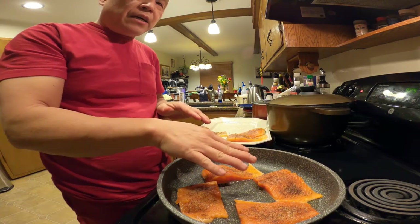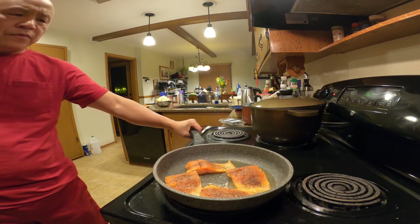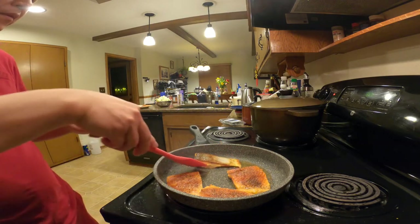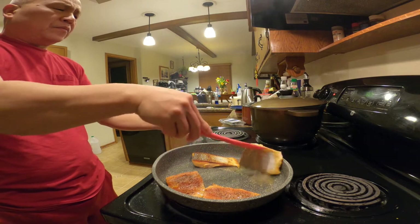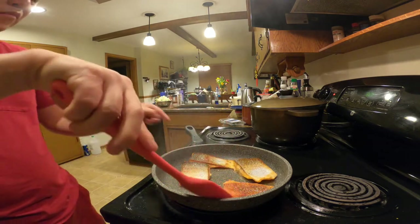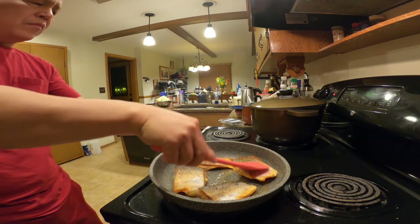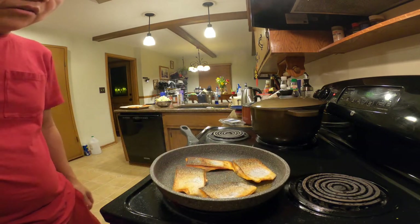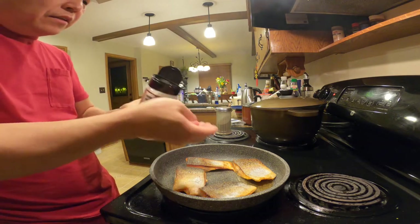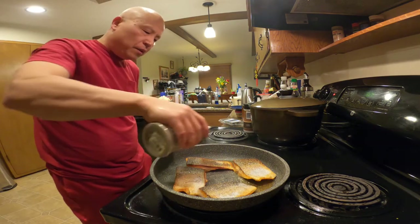Cook the skin side down first for about four minutes. Now we can flip to the other side — the flesh side. Cook maybe another three minutes on the flesh side. Now you can season the skin side with a little salt and a little pepper.